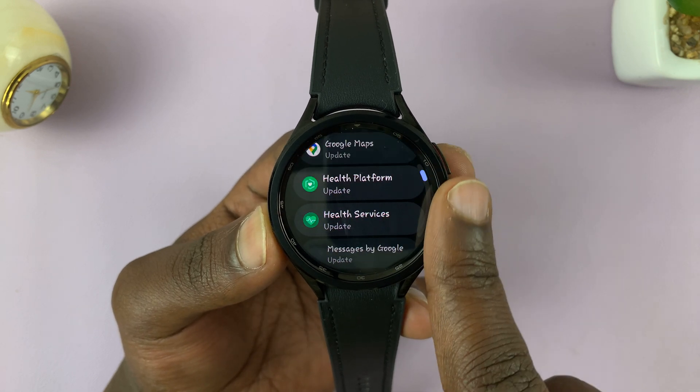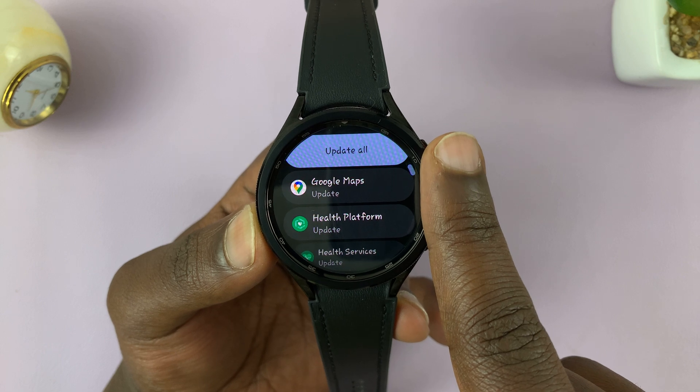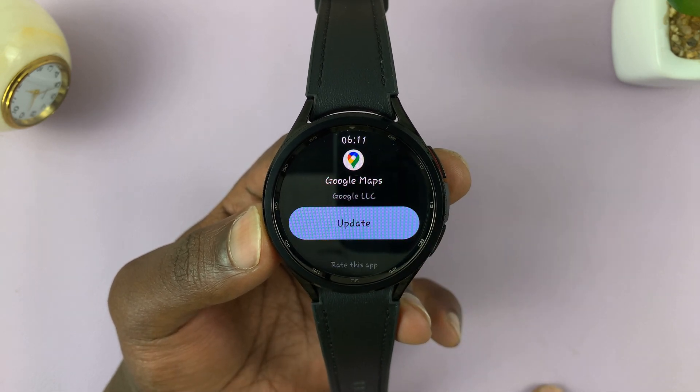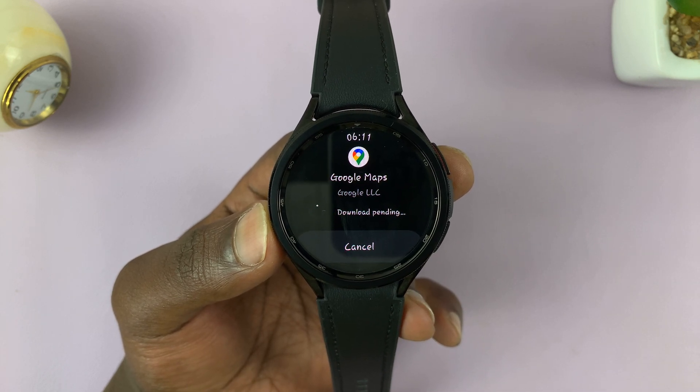From here you can either tap on Update All to update all un-updated applications, or you can select a specific app. For instance, I'll pick Google Maps, and then tap on Update — it should start updating immediately.